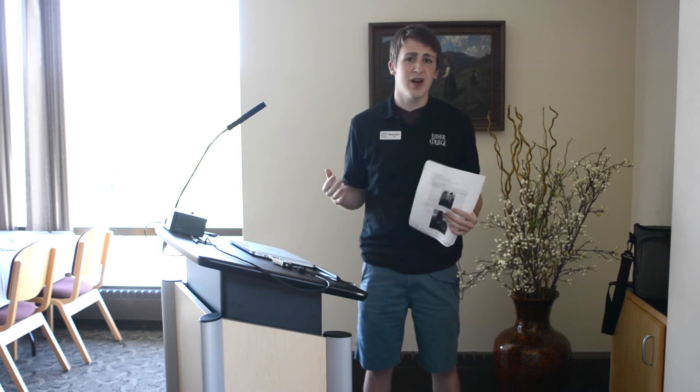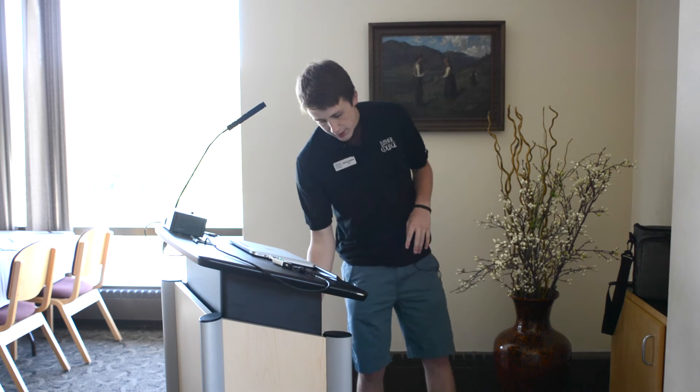And that's a quick look at the technologies here in the Peace and Hammerschult rooms here in the Union. If you have any questions, first refer to the written documentation we have on top of the Blu-ray player. Otherwise, if you have any further questions, you can email us at multimedia@luther.edu or call us at extension 1000.